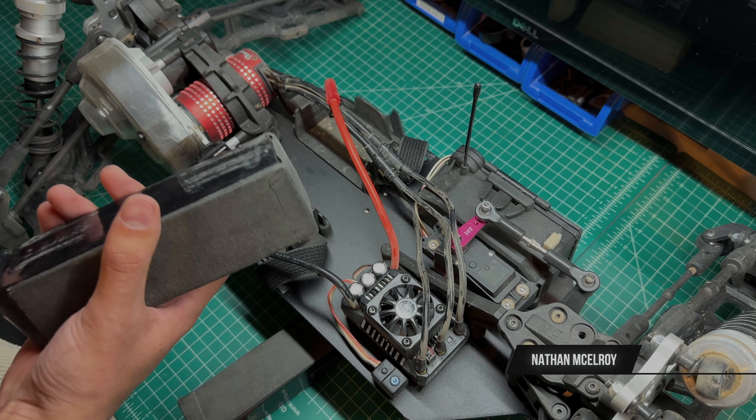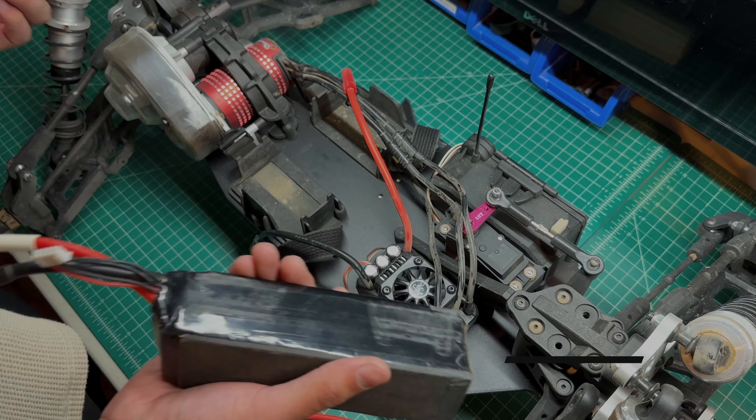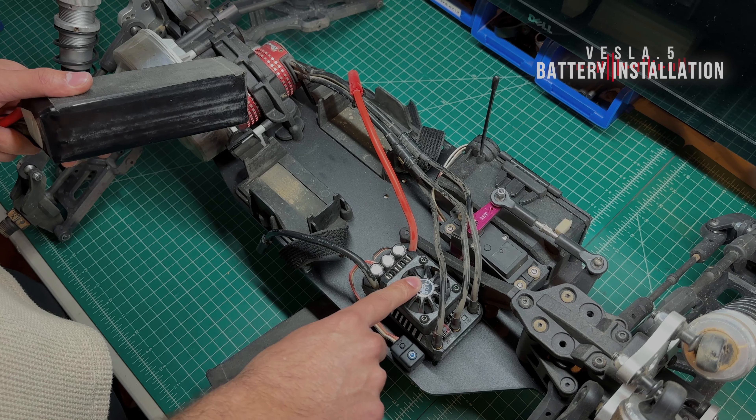Hey everybody, my name is Nate and today I wanted to welcome you back for a quick Vesla setup video. Today we wanted to cover the battery installation as well as the basic programming of the Vesla ESC.